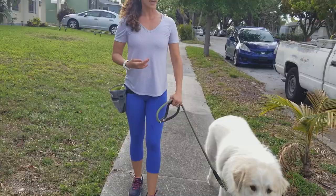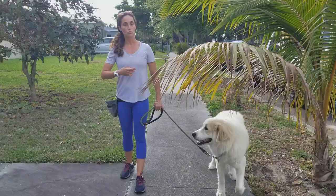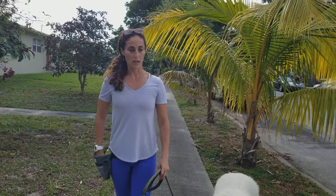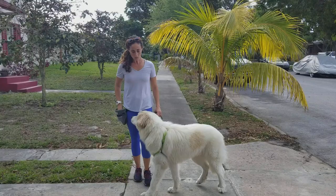Another wonderful thing about having a positive interrupter is it allows you to build a relationship with your dog where your dog is wanting to look at you periodically on the walk and check in with you. You'll notice that if you do this a bunch of times while you're walking, your dog will just start looking at you randomly and checking in with you to see if you have any food that you're going to reward them with.